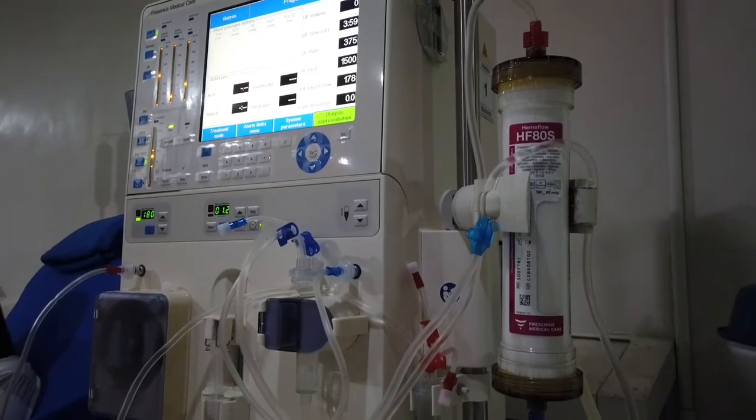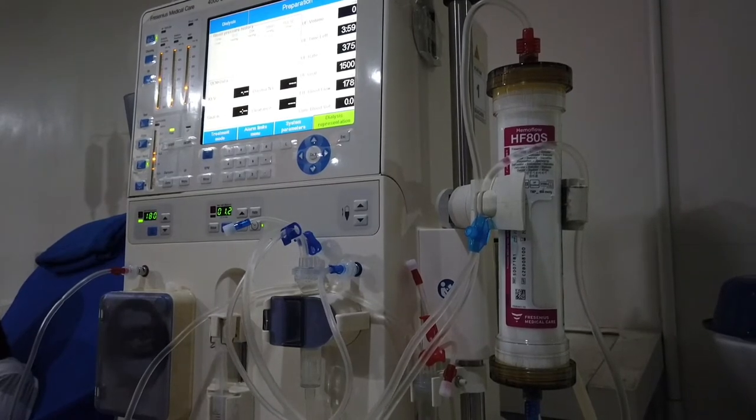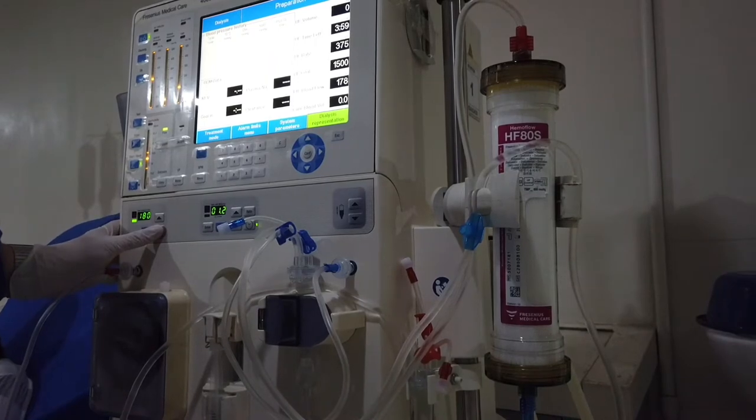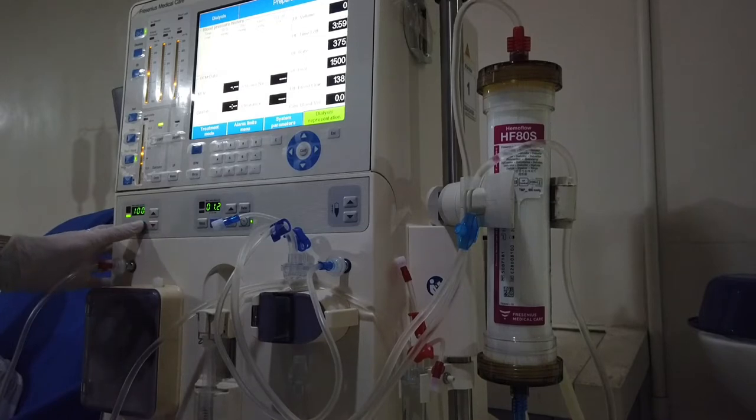The machine is now done with UF recirculation. In our facility it's 300 ml UF in 6 minutes, so you're ready to hook this to the patient. Lower the blood flow rate to 100 ml per minute, then stop the blood pump.